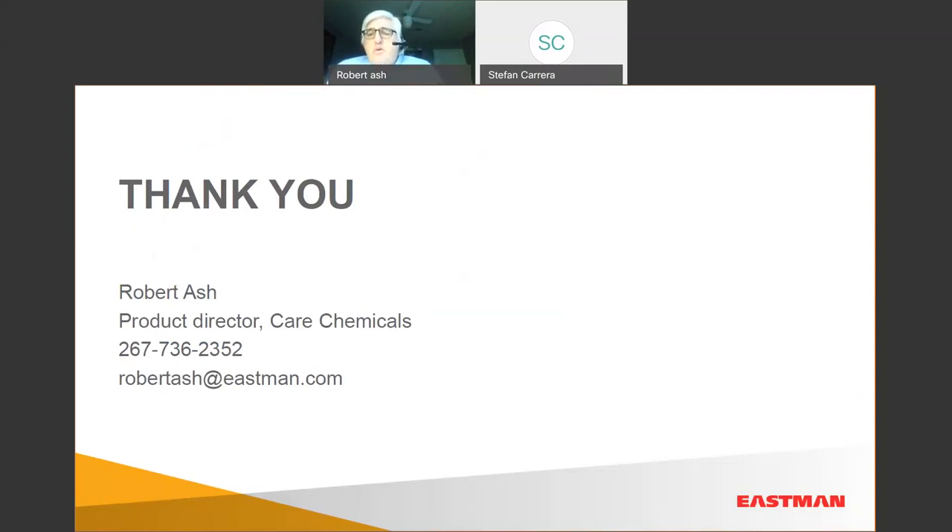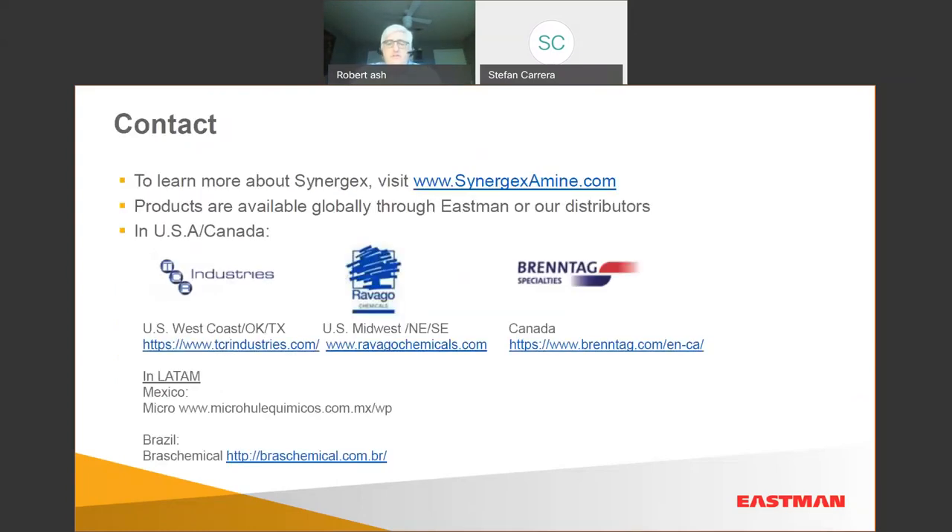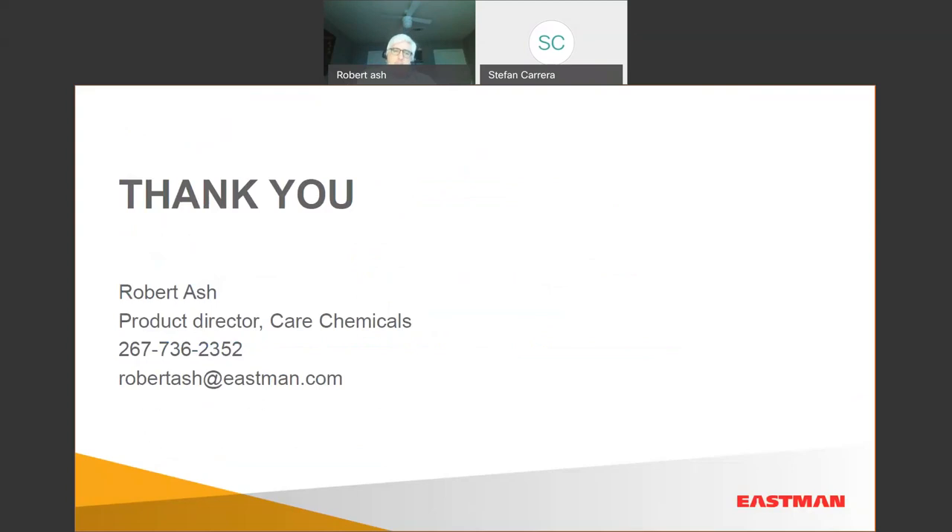Robert, why don't we go to the questions? Let's keep that contact information on the screen so people can jot it down. We've got two questions so far and probably more rolling in — let's start with the first one. What makes the T-Plus and the Premier better in terms of performance and chemistry?